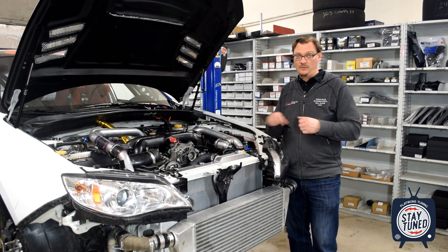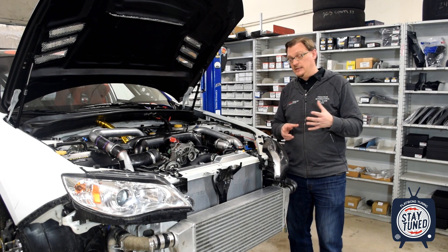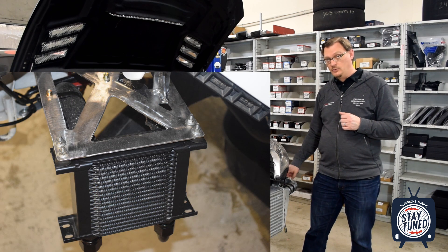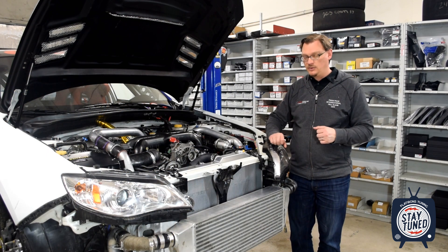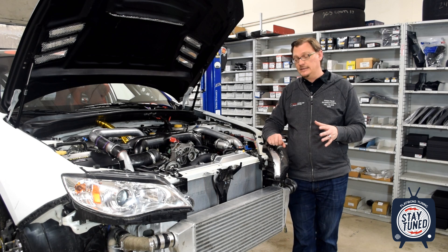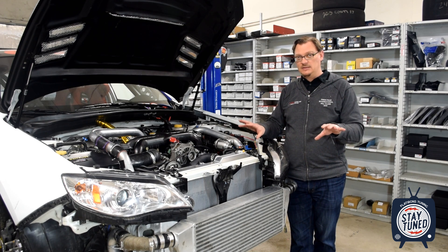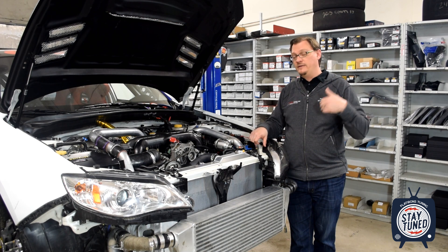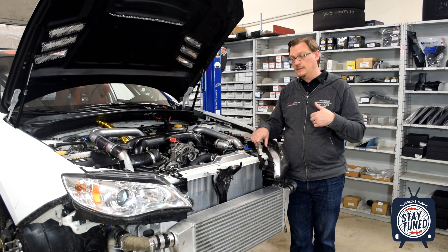We also added an oil cooler to the oiling system, so we have an external cooler for the oiling system plus this really good core for the coolant. The hope is that as long as we're cooling both of those systems as best as we can and externally cooling both of them, hopefully that's going to help keep the heat load on the engine in check even as we go up the mountain.